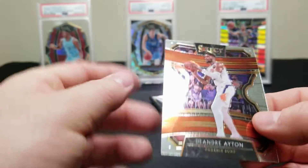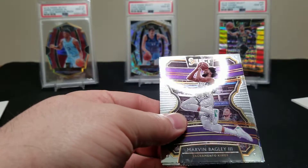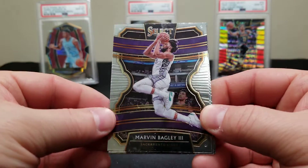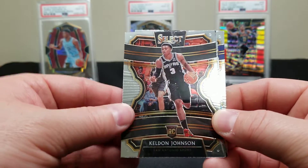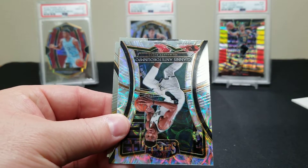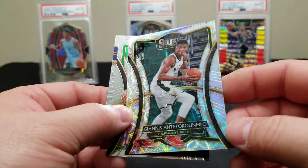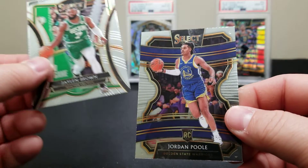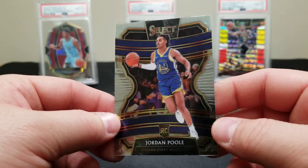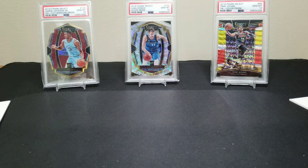Who's the last card? Ayton. One more pack — is there a Zion in here? Marvin Bagley — be nice if this kid could ever get back on the court. Here's a Kel'Don Johnson rookie card. We got a Giannis scope — there's a nice looking card. Jaylen Brown and a Jordan Poole rookie to end it off.